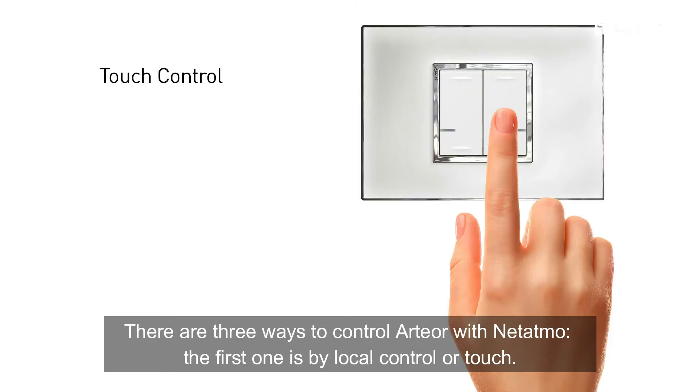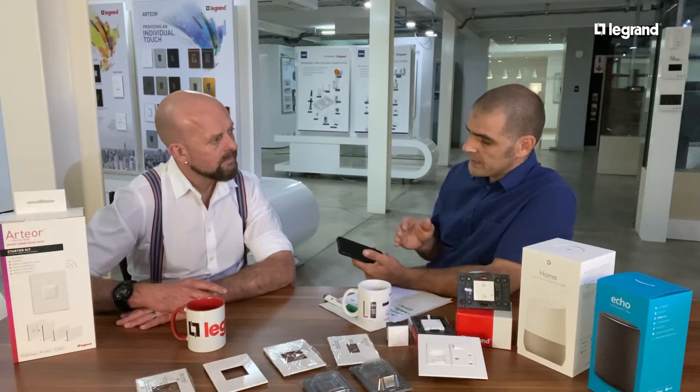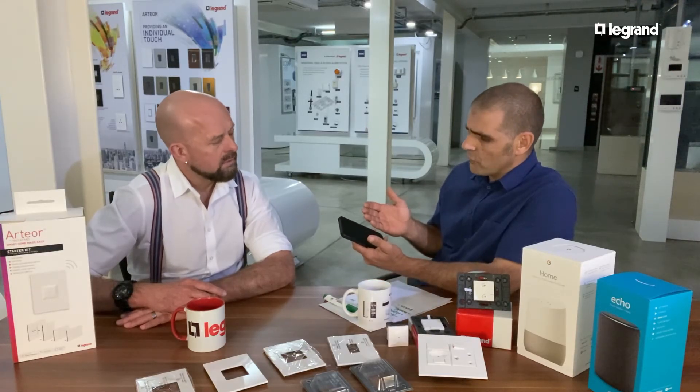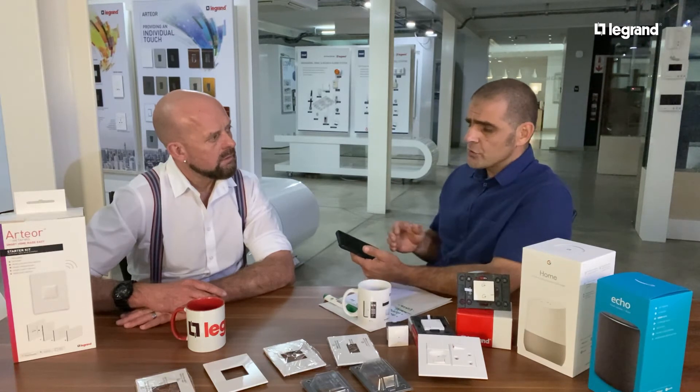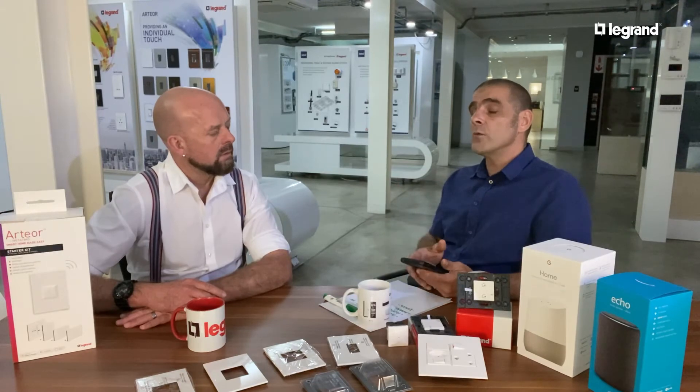That's a good number of things, but how do I control all of that? You're able to control it manually with a switch, as well as by downloading an app onto your phone called the Home Plus Control app. It's available on Apple or Android platforms, and once the system is connected to Wi-Fi you're able to control it from anywhere in the world.